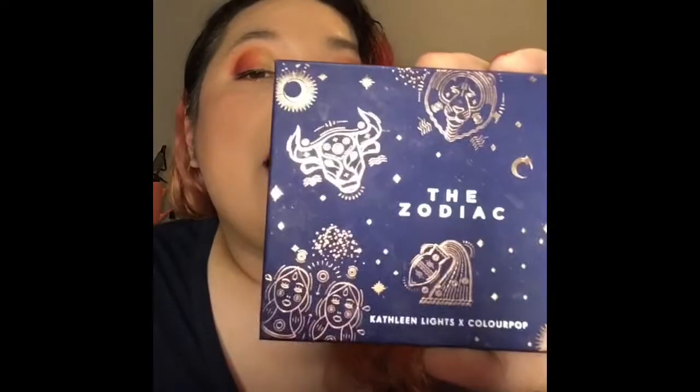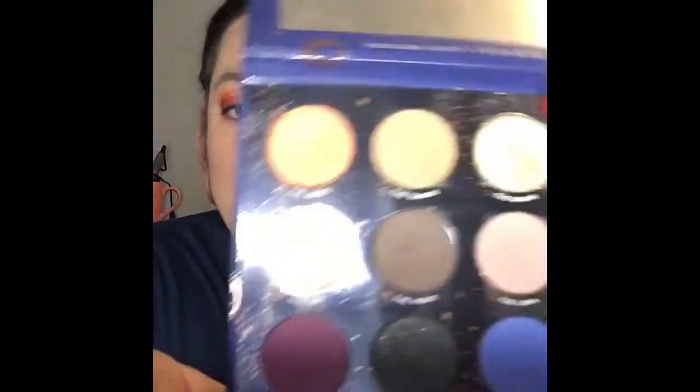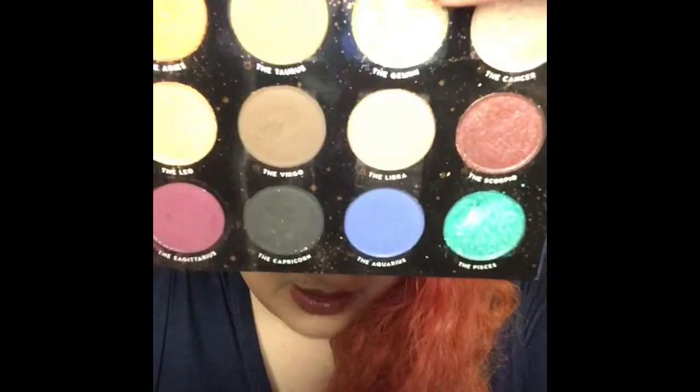The next shadow that I used the most — and when I say most, I'm being very generous with that — I only used the shade twice in the month of July. It came from the Kathleen Lights ColourPop collab, the Zodiac Palette, and it is the shade Gemini, which is that pretty gold right there. Super reflective as well. It is also my zodiac sign. It's a very, very pretty gold. These are a total of two times.